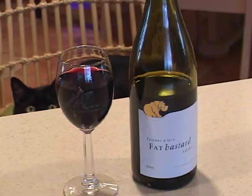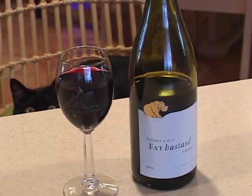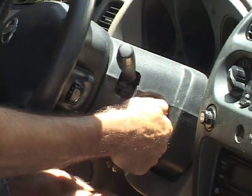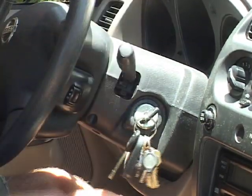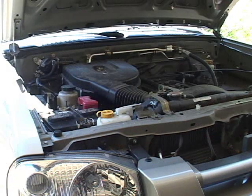Have you ever been sitting around just having a nice glass of fat bastard wine with your cat, and you go out to start your car, and nothing? Well, unless you have a maintenance-free battery, you have to pay attention to the battery levels. If you let them get too low, your cells will drain and your car will not start.